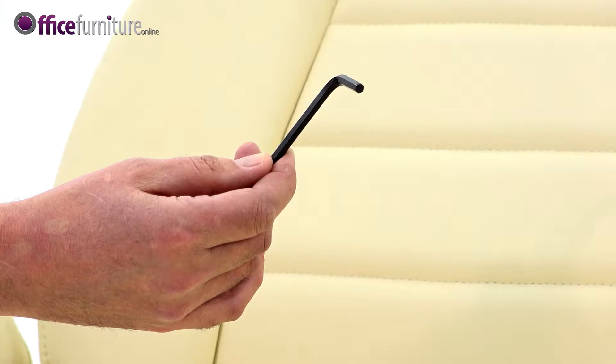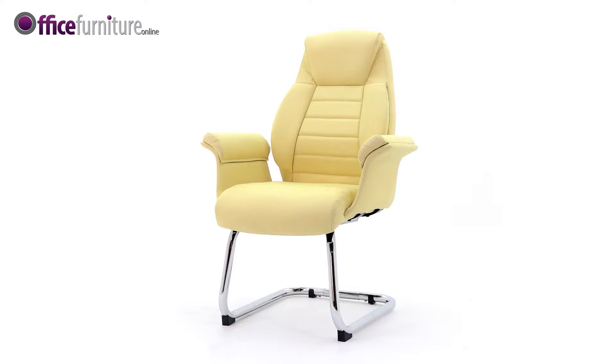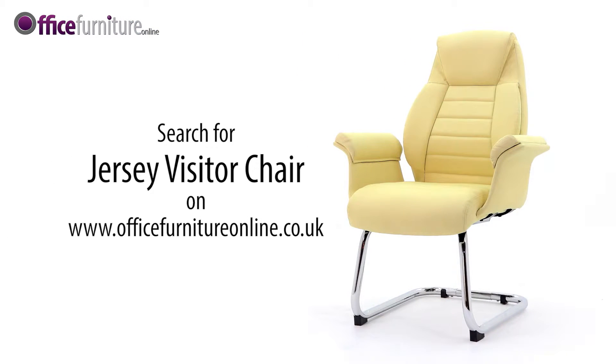Please keep your Allen key to check the bolts every six months to ensure they're tight, and tighten any if they've come loose. And there you have it, your Jersey Visitor Chair.